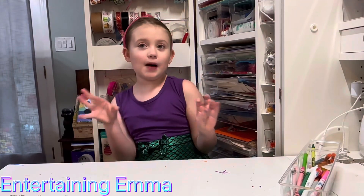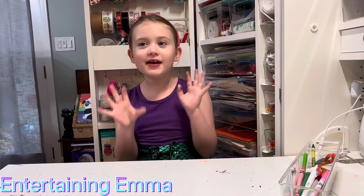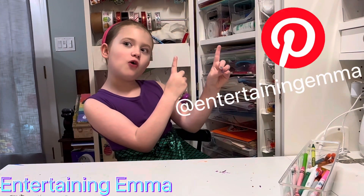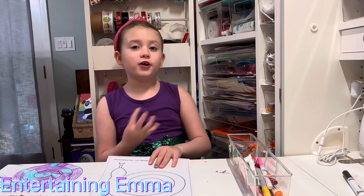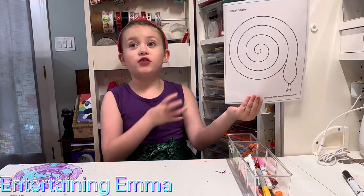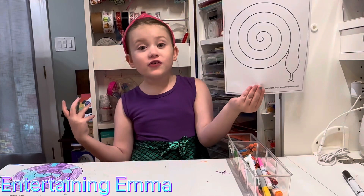We're going to make a couple of Burmese python snake crafts. Everything will be pinned to my Pinterest board. We're going to start with this spiral snake from First Palette — they have a template, or you could draw it yourself.